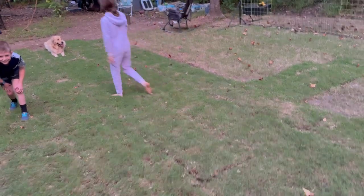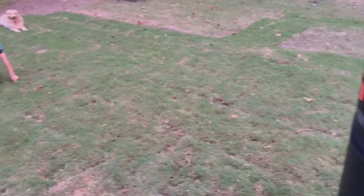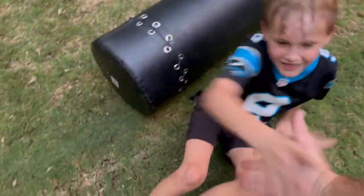Hold on, let me zoom out if I can. All right, go ahead, bud. That's it. Yeah, it doesn't hurt too bad. All right, go ahead, George. All right, dude. Good hit. Good job, buddy. Sorry.